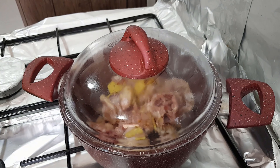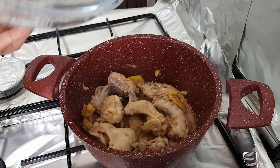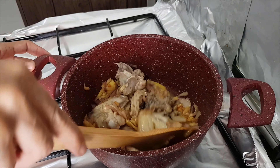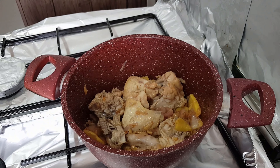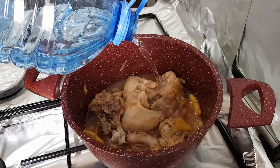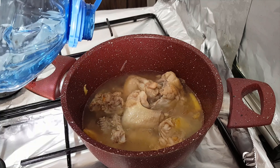You can reduce the heat if you wish, or maintain it as long as you are monitoring the chicken. Let's see what's happening — okay, another stir. Now we can add the water. The water will be the soup. Add water until it just submerges the chicken, because if you put too much water it will be tasteless. This amount will be just fine.